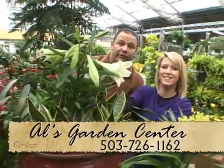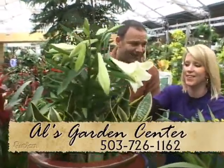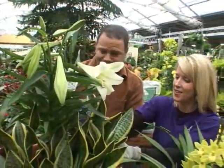This all looks good. Of course, we're at Al's Garden Center in Sherwood. Andrea, thank you so much — you're very good at this. They should hire you here. All the information is on FusionNorthwest.com. Thank you very much again.